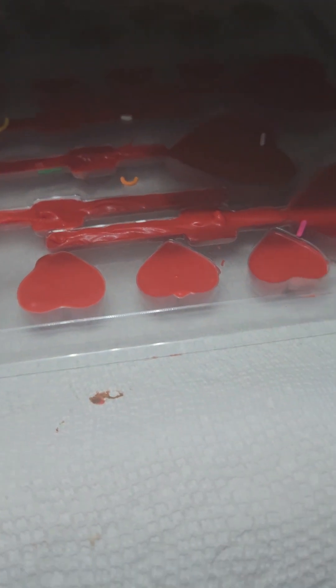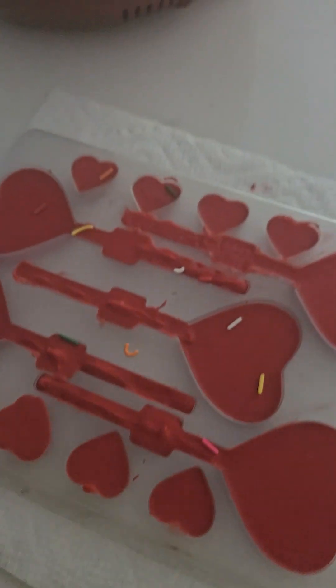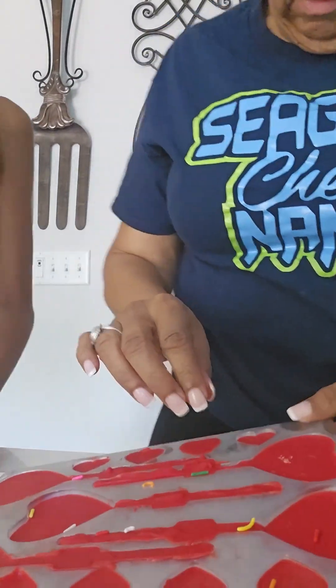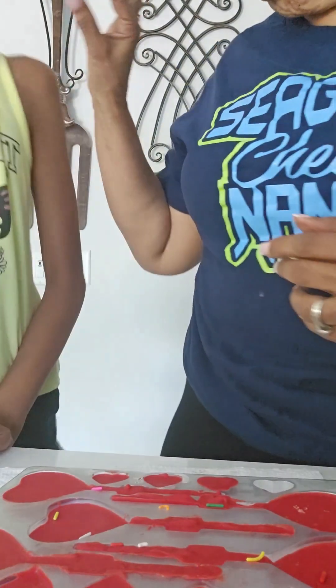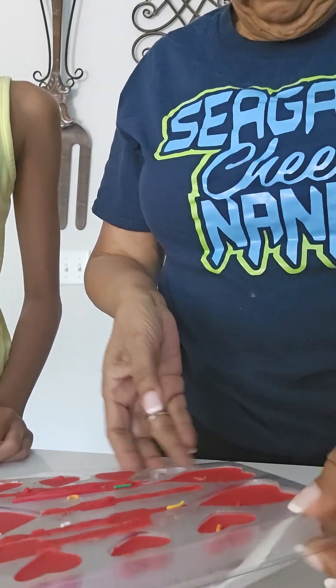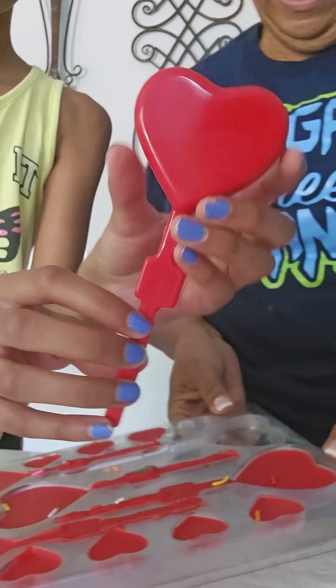Okay, so it's 4:20 now and we didn't get them in enough time to put the sprinkles on top. So let's take them out. Now we're going to try and pop them out onto a plate. We'll get a plate. We hope they pop out — that comes out really easy! That's a cute little cart.